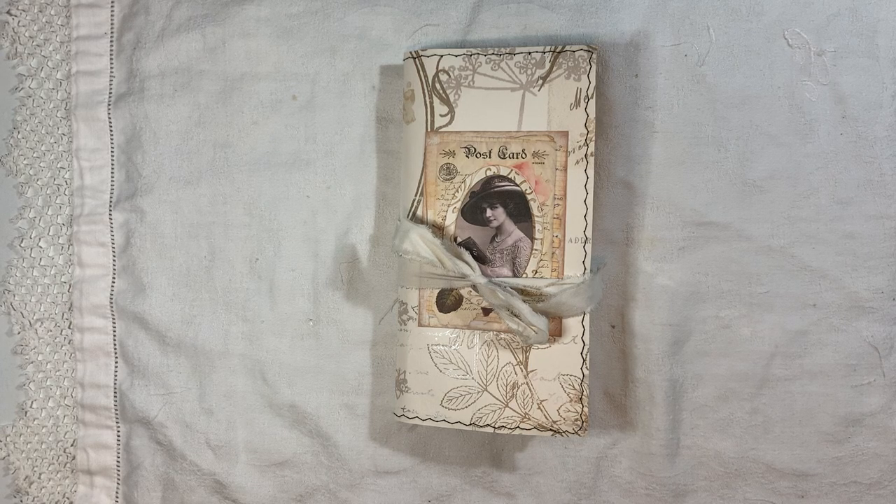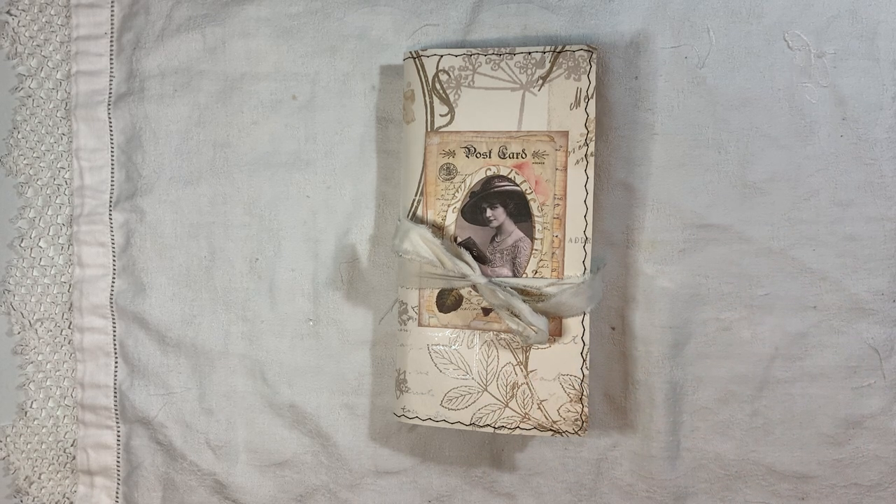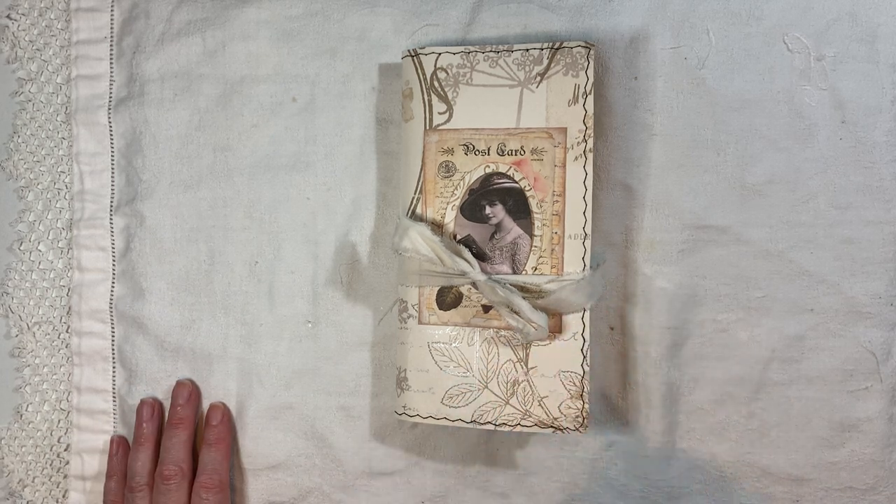Hi everyone, I'm back to share another journal with you. This one is a ladies vintage journal. I actually have a video that's literally taking hours to upload for some reason — it covers all the pockets and tucks I made for this journal. This video is probably going to go out quicker than the other one. I joked and said it'll probably take two hours, but it's been four hours and it's still not loaded, so you'll likely see this one first.